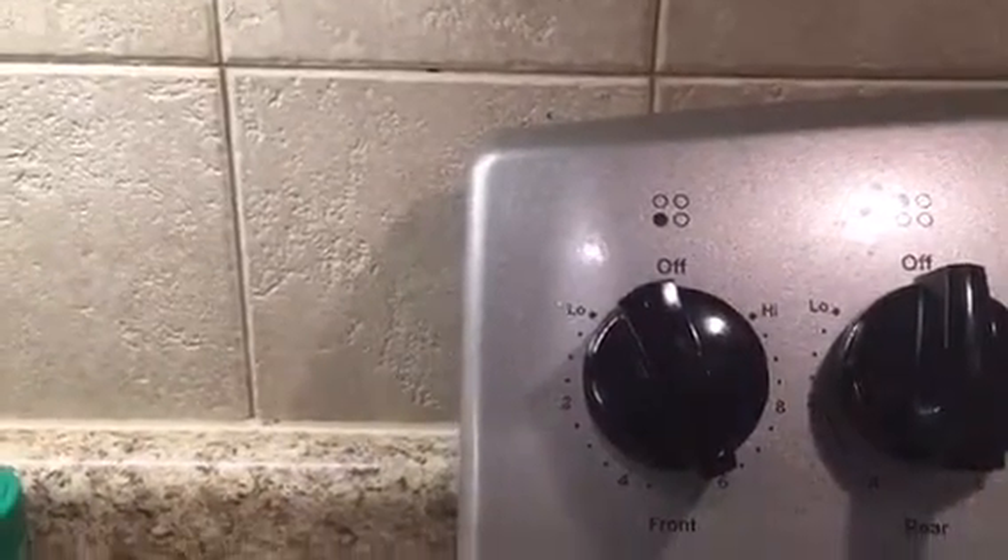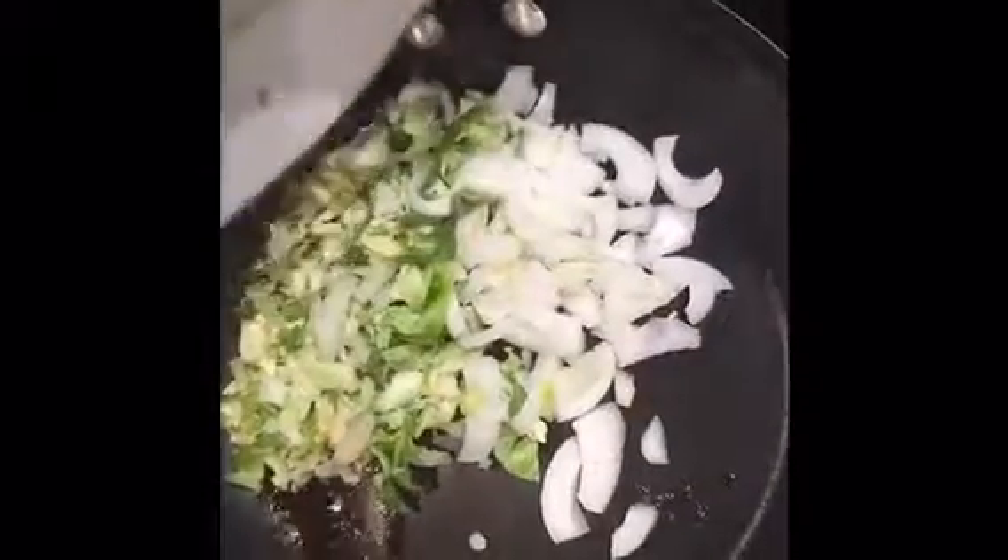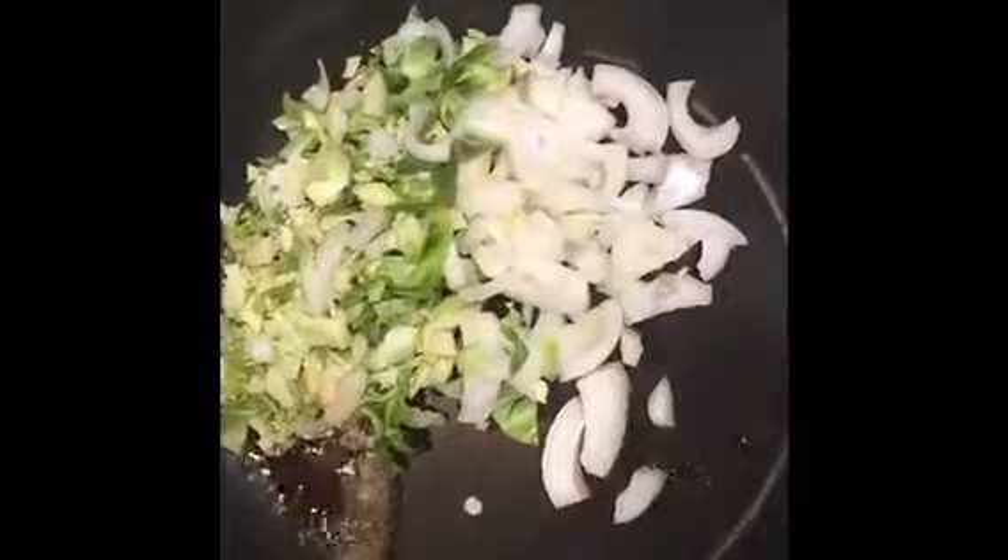Now that my pan is hot, I'm going to add my toasted sesame seed oil and liquid aminos mixture. I'm also going to add my chopped Brussels sprouts and onion and stir-fry for about two minutes, because I still like to have a nice little crunch to my vegetables. I don't want them to be too wimpy — I want them nicely seasoned and evenly coated.